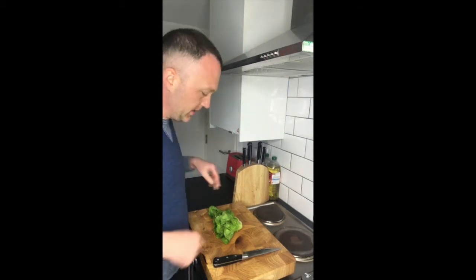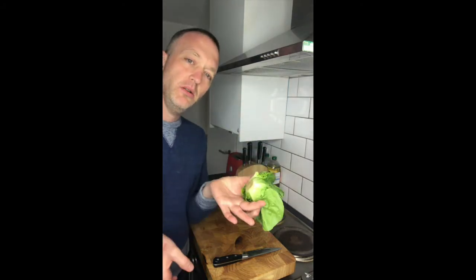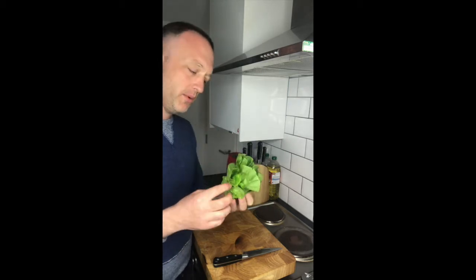I'm just going to quickly show you a baby gem lettuce. So this is a baby gem lettuce — the little small ones that are really nice for salads. I'll show you quickly how I prepare them.